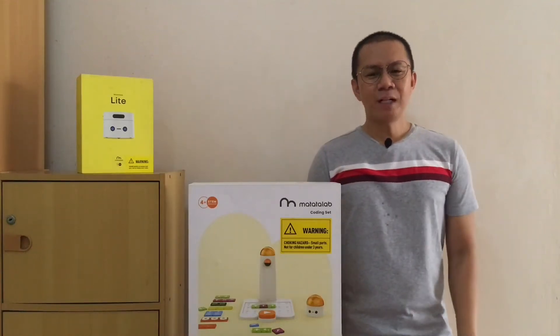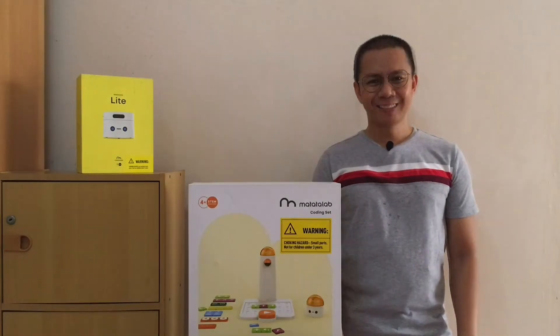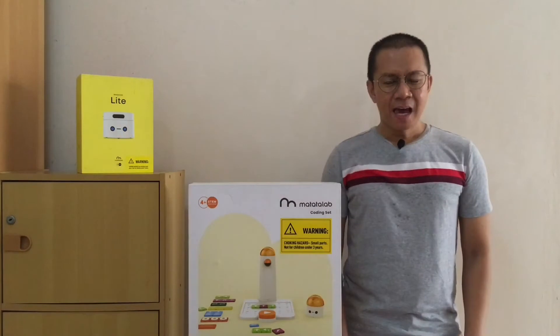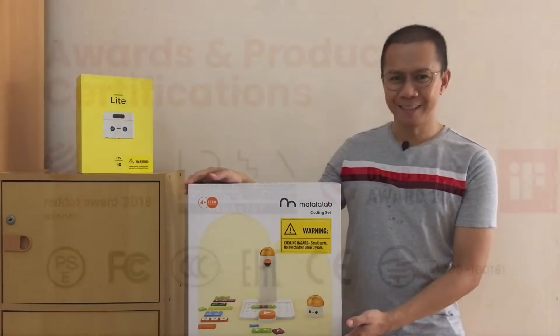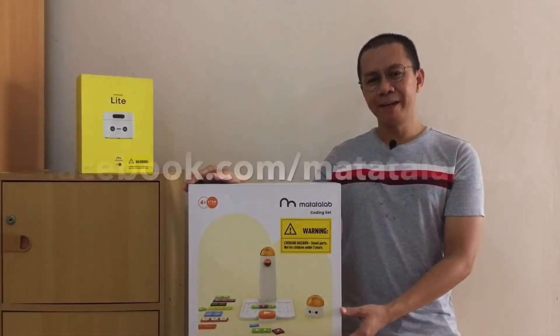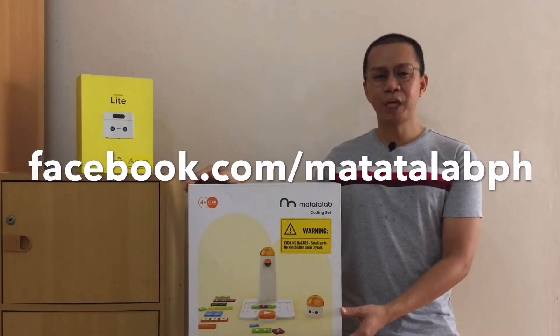Hello everyone and welcome to the Matatalab Philippines Facebook page. Thank you for joining us. My name is Eston and you can call me Kuya E. I'm super excited to share with you today Matatalab's flagship and award-winning product, the Matatalab Pro Set. Please don't forget to like Matatalab Philippines on Facebook and share it with your friends.